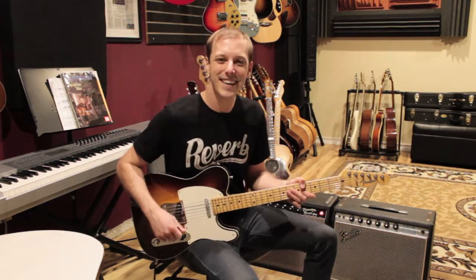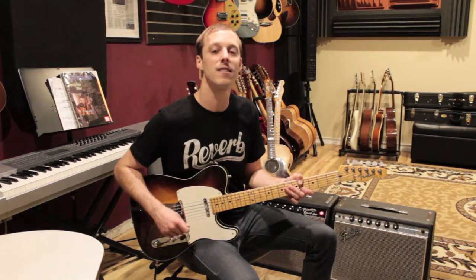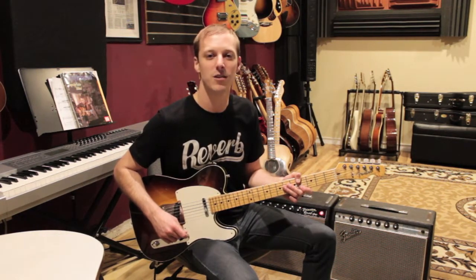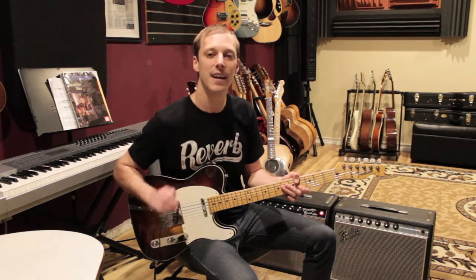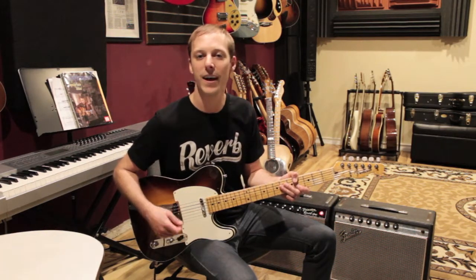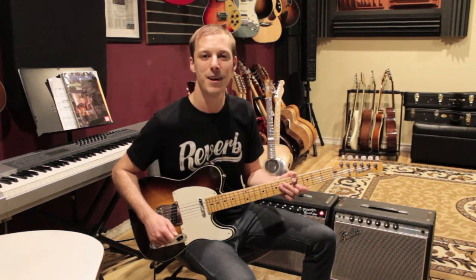Hey, what's up guys, John here. Hope you're having a great day. In today's lesson I'm going to show you how to play December 1963, Oh What a Night by the Four Seasons. This song has a great rhythm part to it — I've taken that classic piano riff and arranged it for guitar so you can work on your feel and your groove.